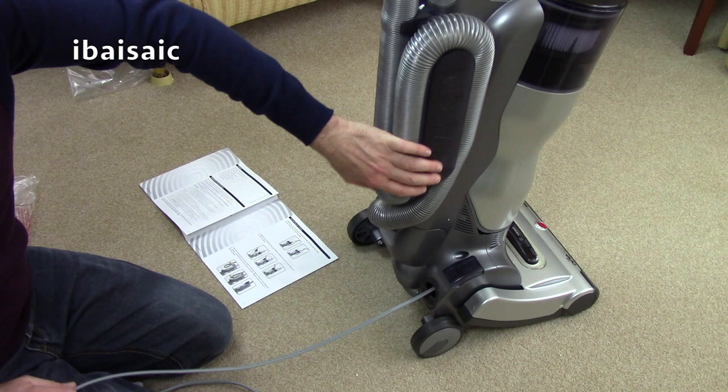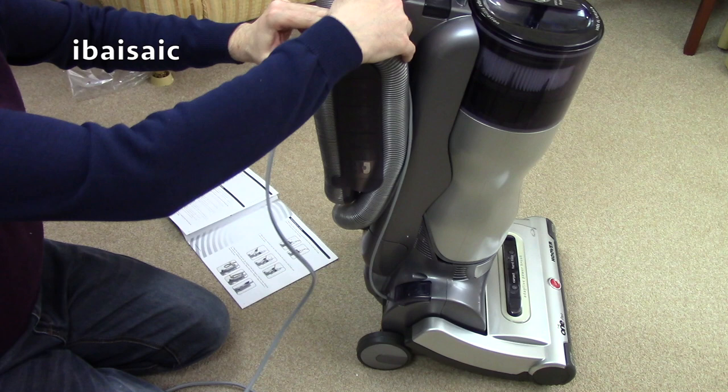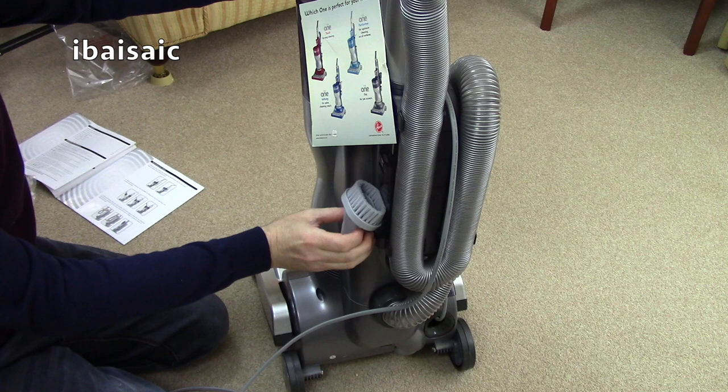A lot of people complained about that in reviews, but of course they didn't bother to hook the cord over. At the top there's a little clip which you pull the cord up to, press it down, and then it comes out there so it keeps it out of the way. I'm really pleased with this — perseverance, keep checking eBay, and things turn up that you never expect to. That's where the dusting tool lives, I believe, just down there.